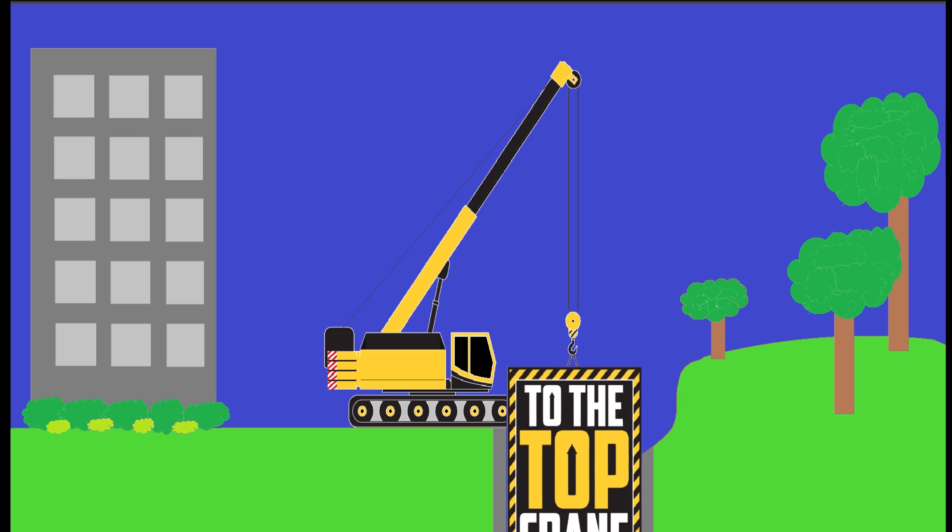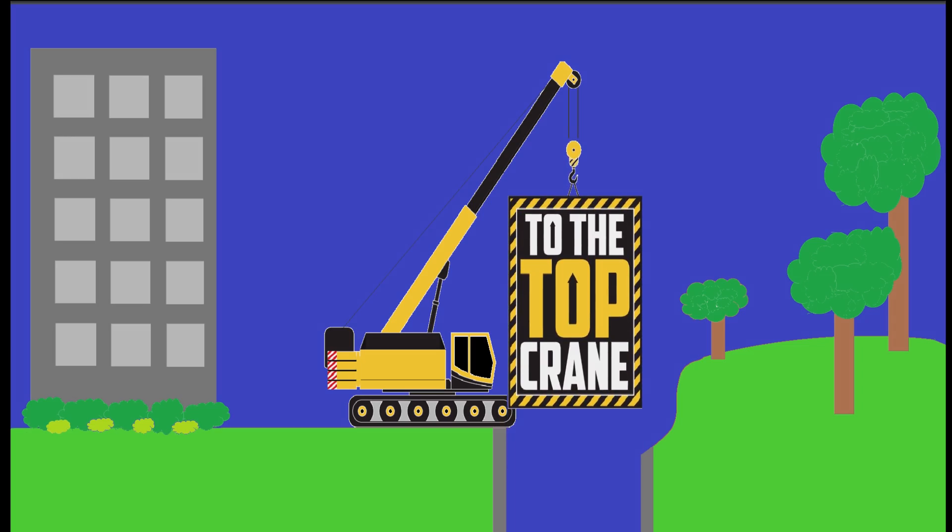Hey there everybody, Jimmy with To The Top Crane. So, I did a crane reefing video for those that haven't seen it, down here in the old crane cave. I drew some pictures on a whiteboard and whatnot, and that led to some more questions. The only way to cover one of these questions is another video.